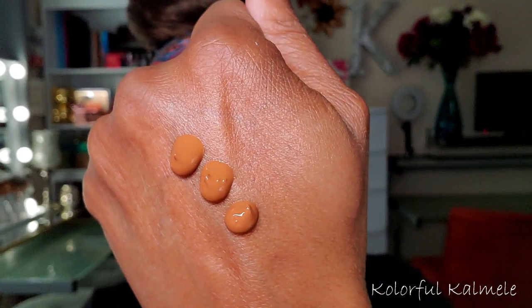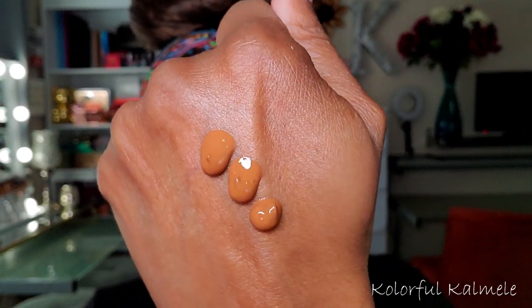This is what shade 490W looks like — it's the closest shade they had to me so I just work it out. The finish is just so nice.